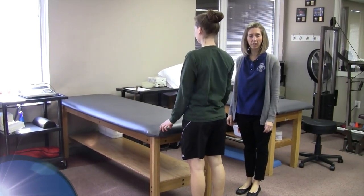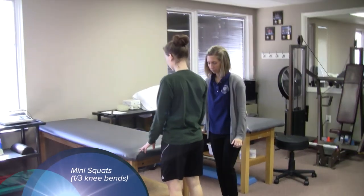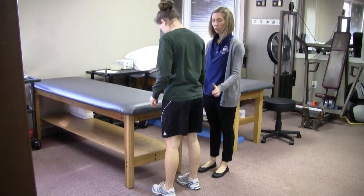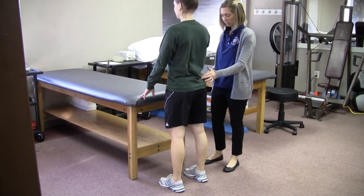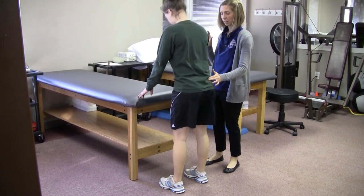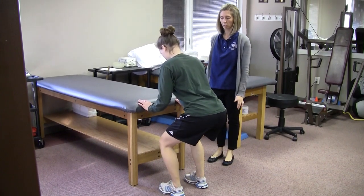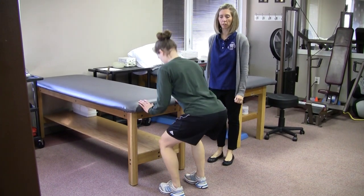The next exercise is mini squats, or one-third knee bends. Feet shoulder width apart — the patient can hold onto the table if unsteady. Bend your knees performing a mini squat about one-third bend and come back up. Do 10 to 20 repetitions.